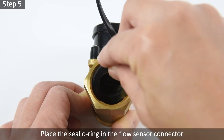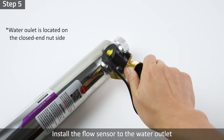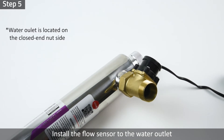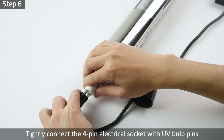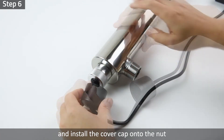Step 5: Place the seal O-ring in the flow sensor connector. Install the flow sensor to the water outlet located on the closed end nut side. Step 6: Carefully insert the UV bulb into the quartz tube through the open end nut.